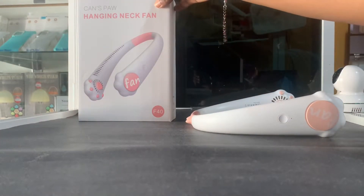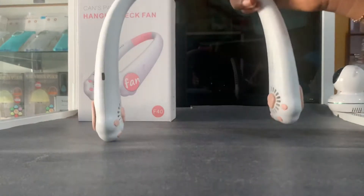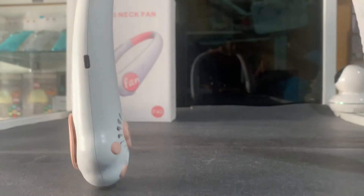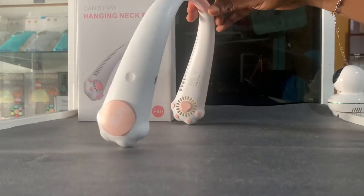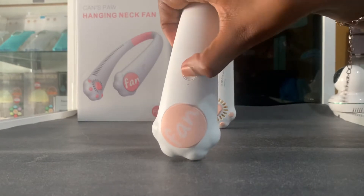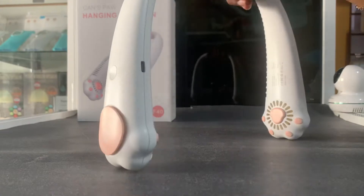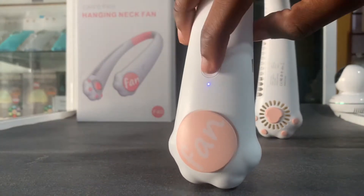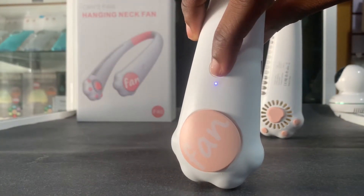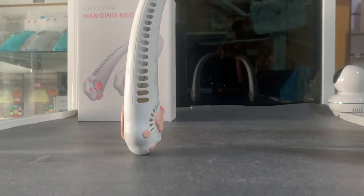Ken's power hanging neck fan is USB powered, which means it's a simple plug and play, working with any DC 5V USB adapter. Perfect for use at home, office, desktop, camping, or travel. It is also fashionable and classy with flexible silicone material, so you can always adjust the band as per your requirement.